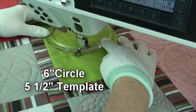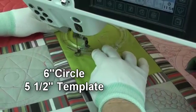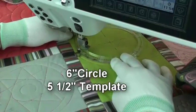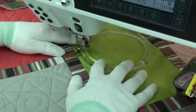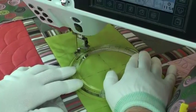I start by making a six inch circle in the center of the block using a five and a half inch template. I do not recommend starting in the center like I did — it's much better to start on the edge by the ditch, so your stop and start is not quite so obvious.